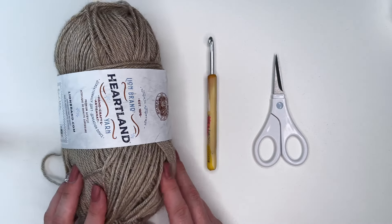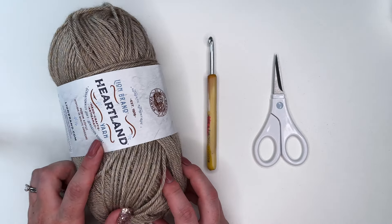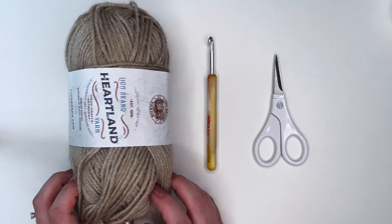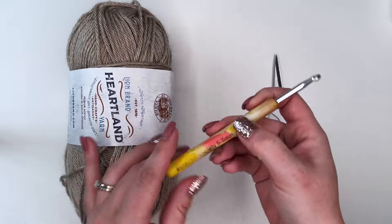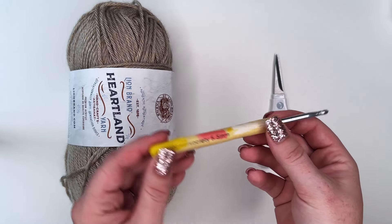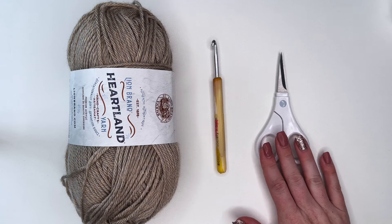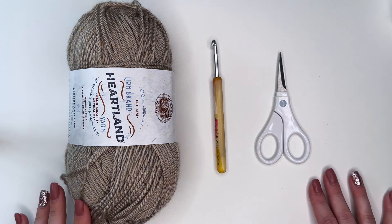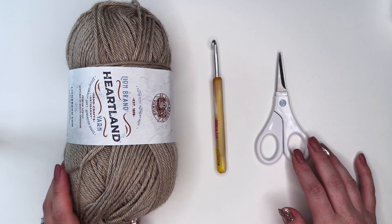For today's tutorial I'm just going to be using this Heartland yarn from Lion Brand. It's just a size 4 medium weight yarn, nothing special about it. And I'm going to be pairing that with my 5.5 millimeter crochet hook. We're also just going to need a pair of scissors but otherwise that is all we're going to need for our project today. So let's jump into the tutorial.